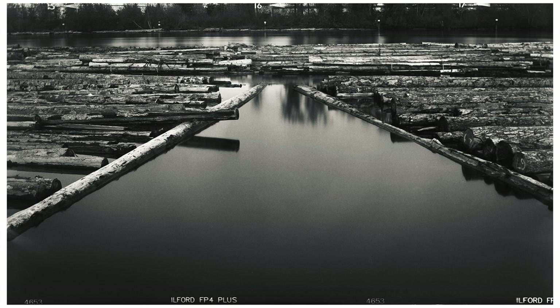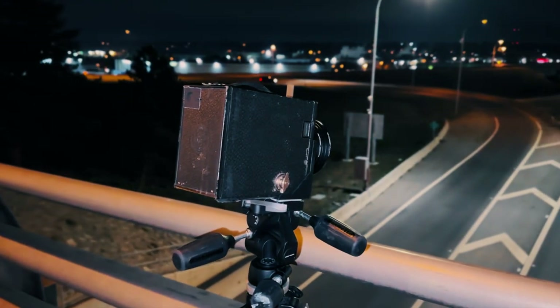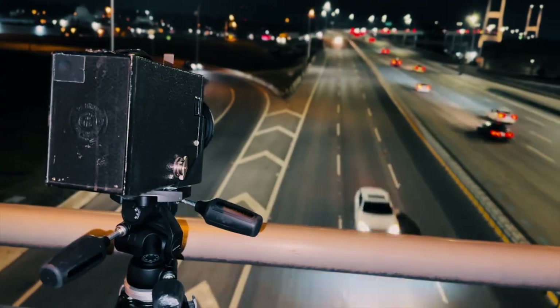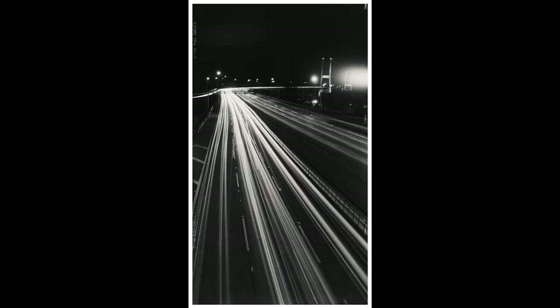The negative is so large with the 120 film in the panoramic format — the actual size is huge — so you get lots of detail in the images. These images were captured on a digital camera with a macro lens shooting the negative above a light box; that's how these were scanned in, so they're fairly high resolution. We can just zoom in here a little bit and show you some of the closer detail.